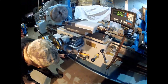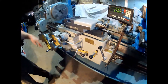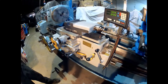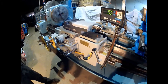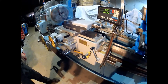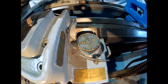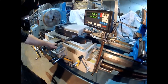Got a lubricator for the ways right here — manual pump here. You can pump that once every day, lubricating all your ways. You can feed both directions at the same time. There's a thread dial built in on the machine here. The ways look pretty decent on it.